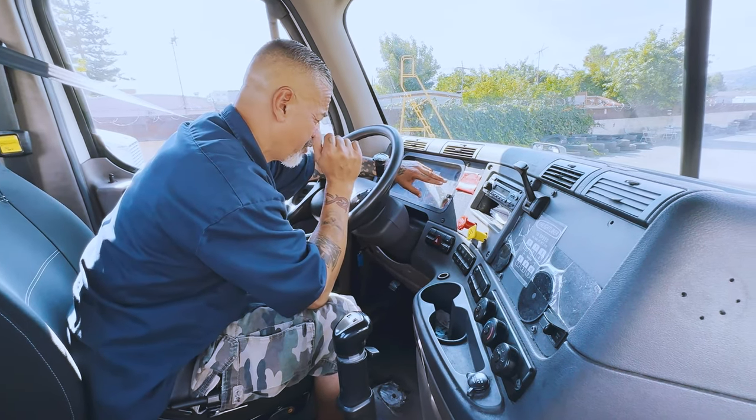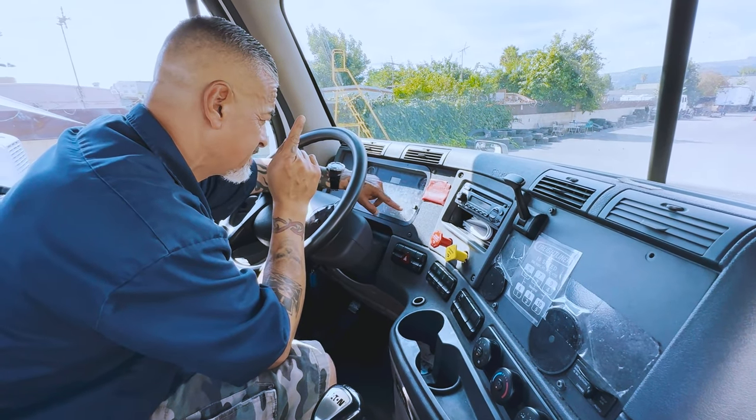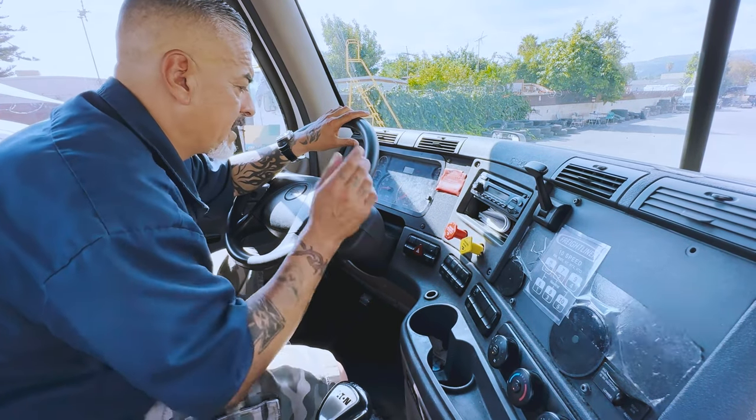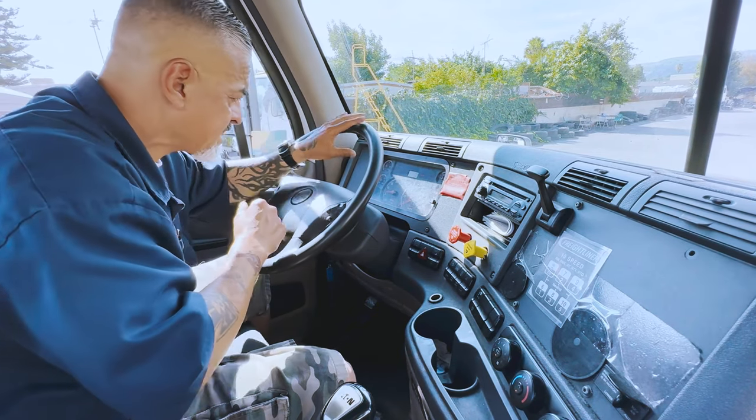When that governor cuts out, your needles are going to stop moving and you're going to give a reading of the primary and secondary. My governor has cut out. My primary is at 125, secondary is at 126.